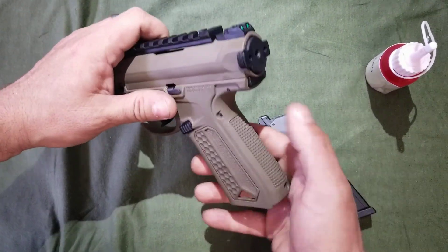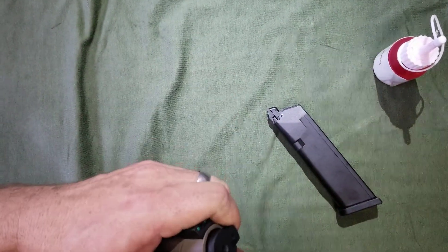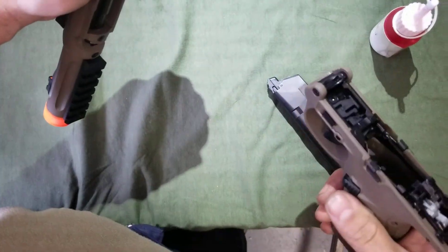To start off, take the magazine out of the gun, press the button on the back under the slide. Sometimes they can be a little stubborn. The gun will hinge open and pull apart.